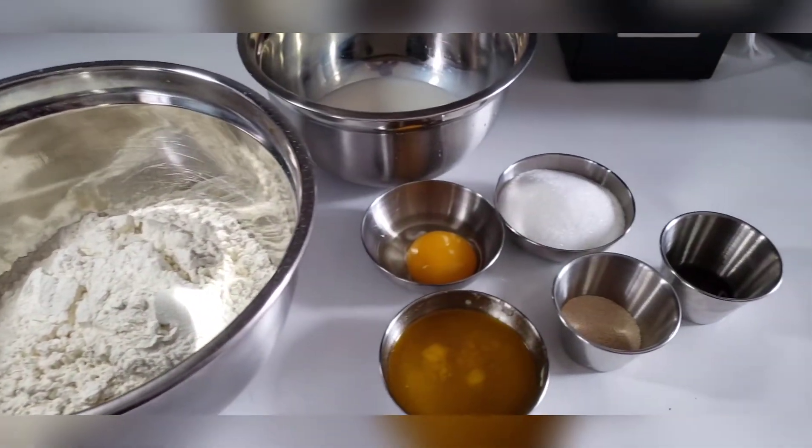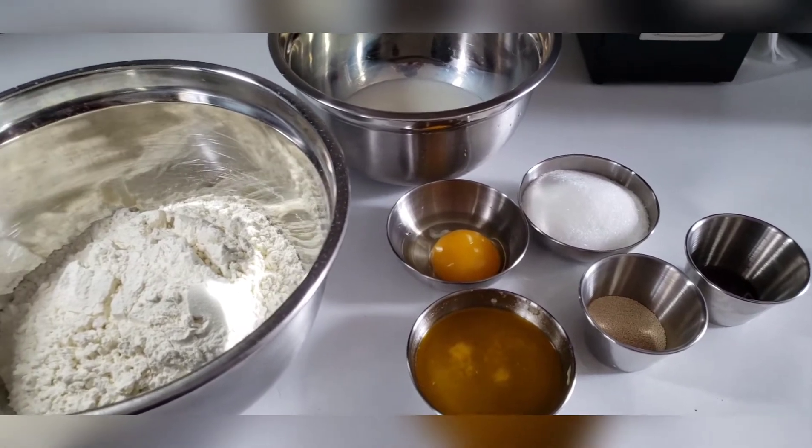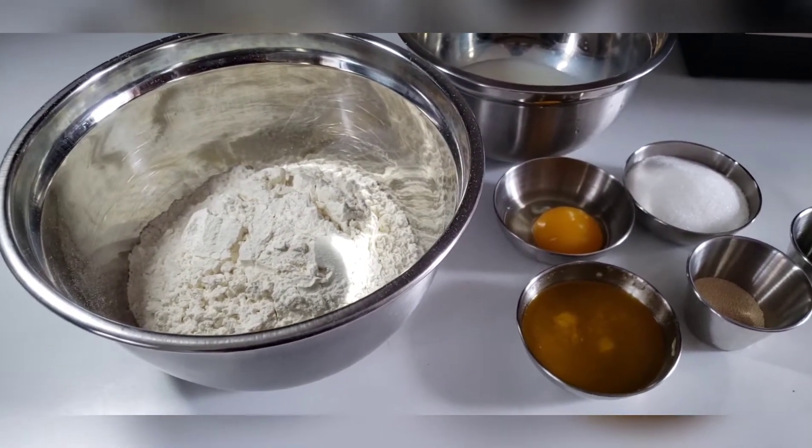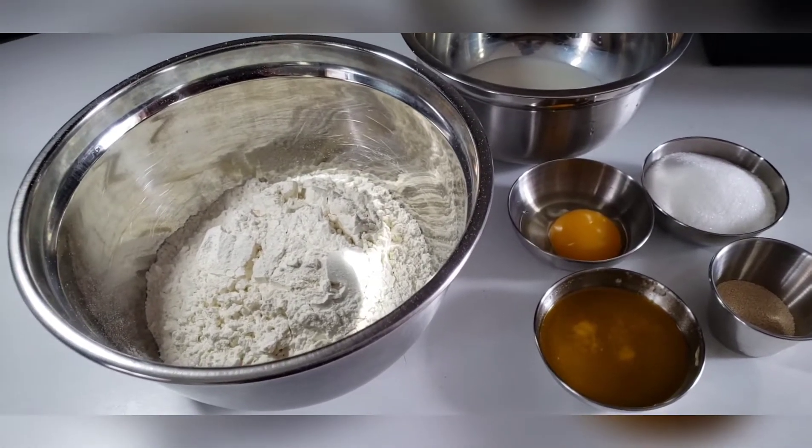Hello everyone and welcome back to my channel. Today I'll be showing you my recipe for the most delicious tennis rolls, or what they call it here in America, dinner rolls.